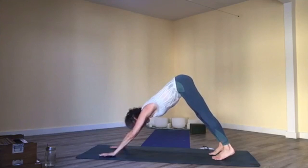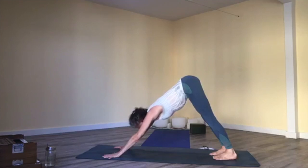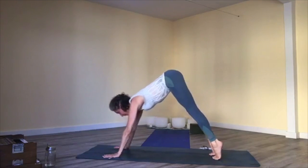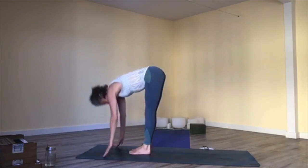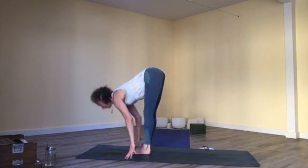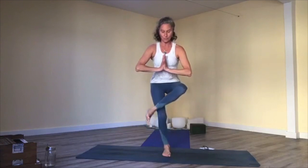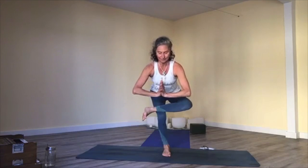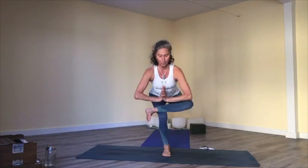Downward facing dog. Breathe in, breathe out. Inhale, lift your heels, look forward, bend your knees; step or hop to the top of your mat. Inhale, lift chest; exhale, forward fold. Inhale, chair pose — hands at your heart. Pick the right leg up and over — figure-four chair. Before we had an actual chair to support us; now we just have our own strong five. One-legged chair pose. Breathe, feel, press down into the standing leg to lift your heart up a little more, then sink your hips down.